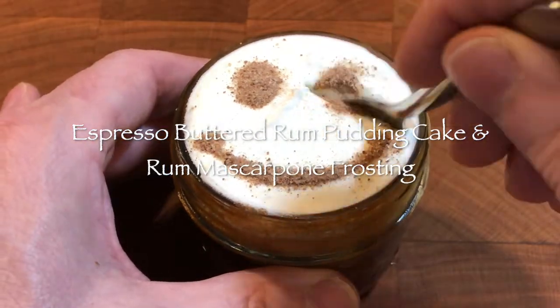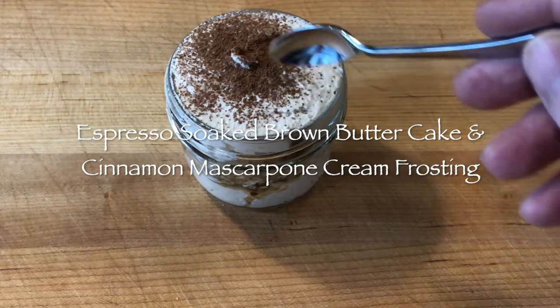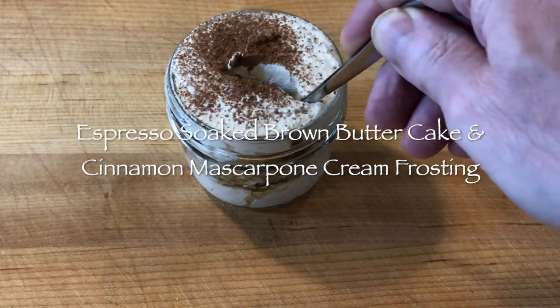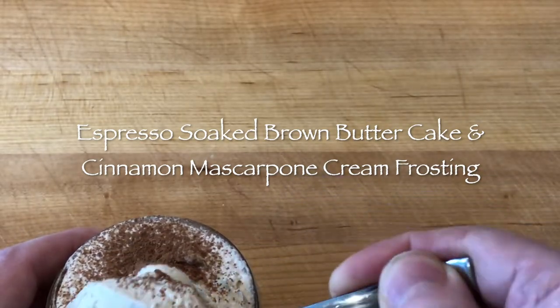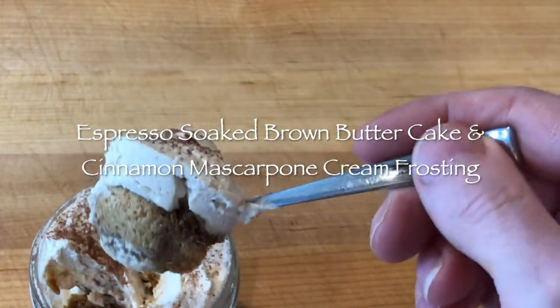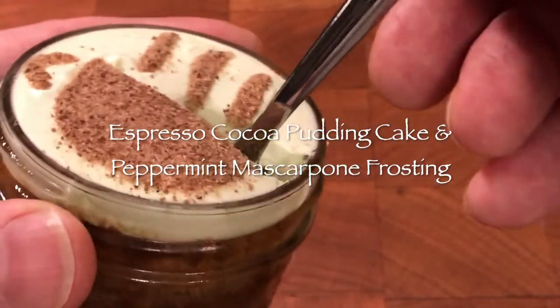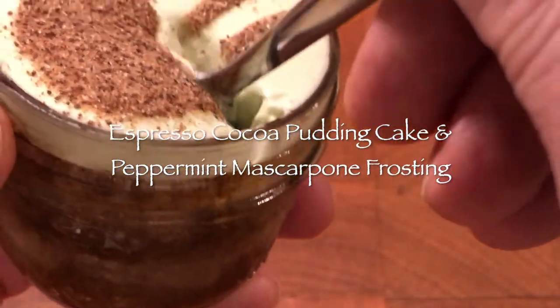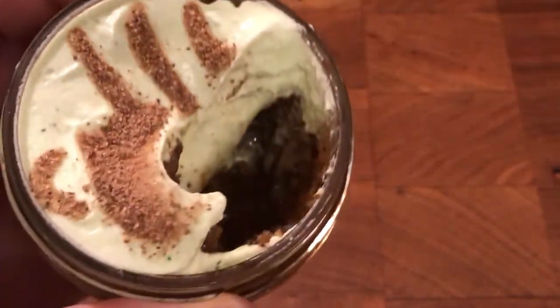Frosting and pudding kind of go together like bread and butter. Most people into coffee desserts will know what tiramisu is. My version of tiramisu uses brown butter madeleine cakes soaked in freshly extracted espresso coffee, instead of traditional boxed ladyfingers out of a package, and homemade mascarpone cheese. The less dense pudding cake can also be served with mascarpone frosting or a sweetened whipped cream.